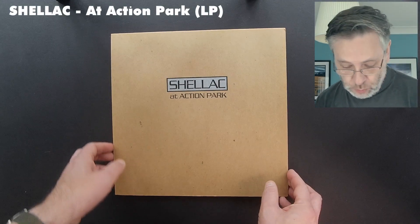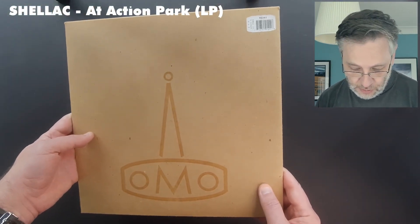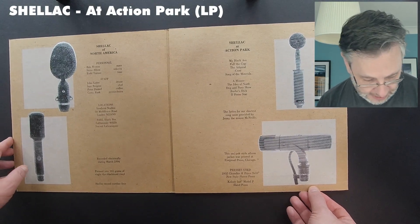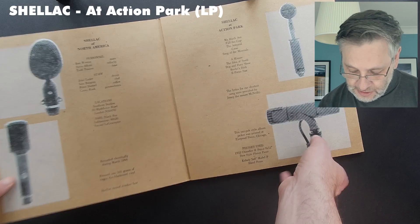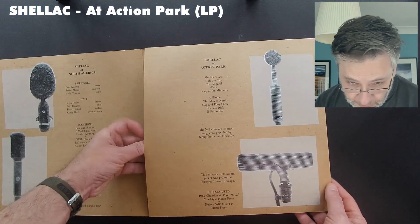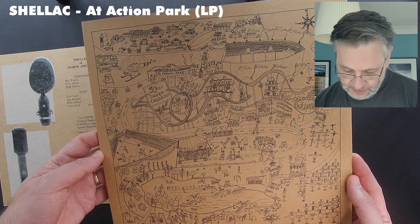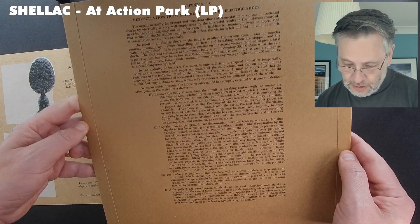Okay, I'm going to do a Shellac section. I haven't got all the seven inches, so I'm just concentrating on some of the albums. First up, Action Park — this was a Fireproof Press recording, as you can tell by that raw cardboard finish, Shellac logo on the back. If we open it up you see these lovely microphones inside. It does state down here: 'this unipack style album jacket was printed at Fireproof Press Chicago.' The inner was printed elsewhere. This is their version of Action Park, the infamous park which had to be closed because of so many people getting injured on it.